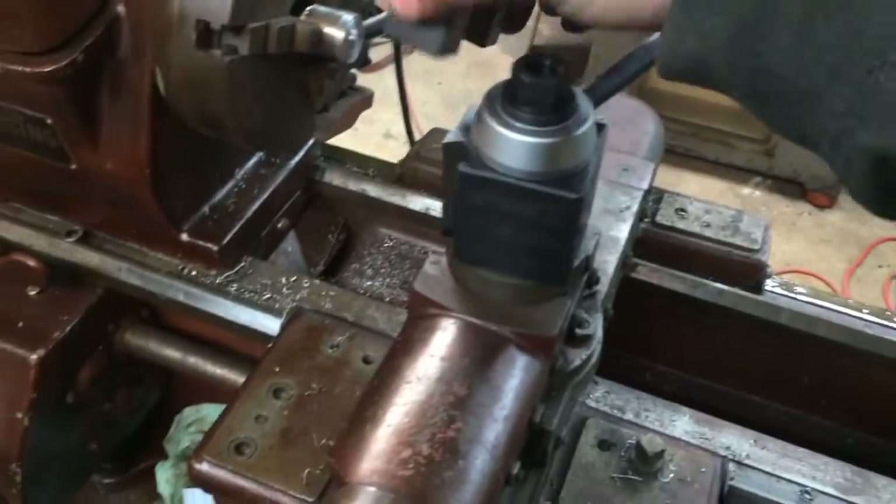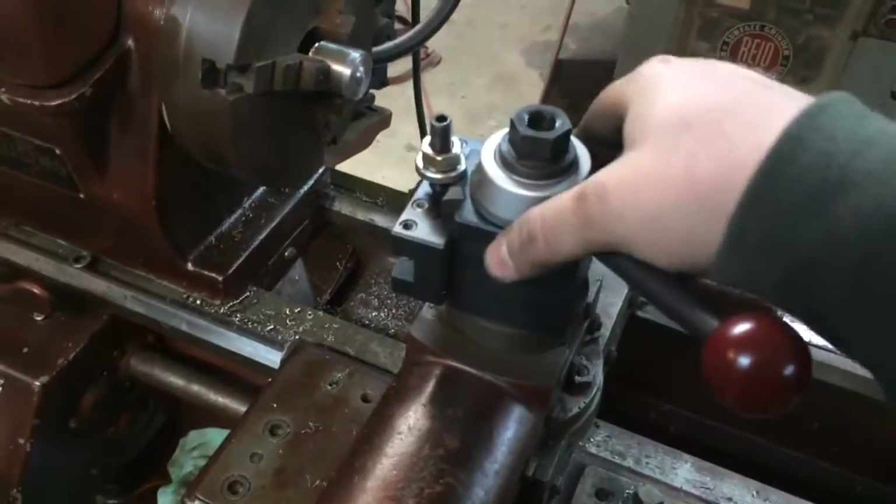So you can see how easy these things go in and out. Just lock it up there and you're ready to go.